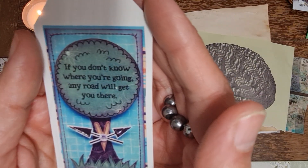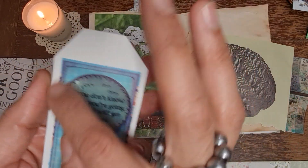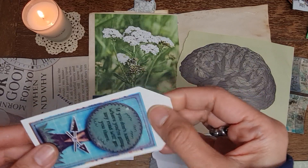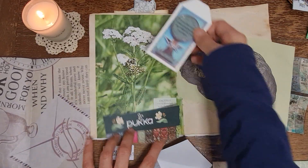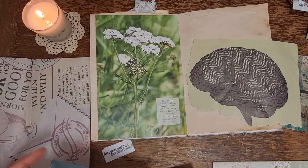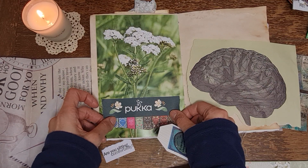I've pulled out this tag which says 'If you don't know where you're going, any road will get you there.' It's just a sticker on this upcycled wedding card which has got a nice texture to it, which is pretty cool. I was thinking maybe we could put it on this page as a little pocket.